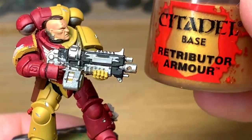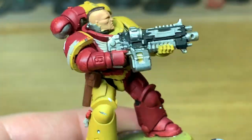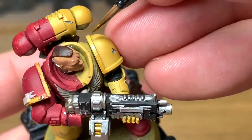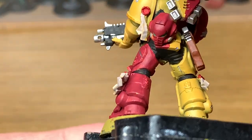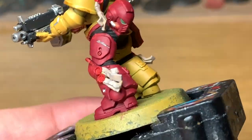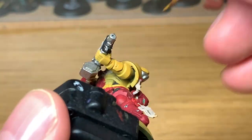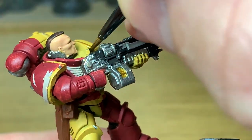Now I'm going to use a touch of Citadel Retributor Armour. I'm going to be using that to do the trim on the shoulder pads and the ammo in the bolt gun. Just give these a nice smooth layer, then you can give them a bit of a highlight later on.